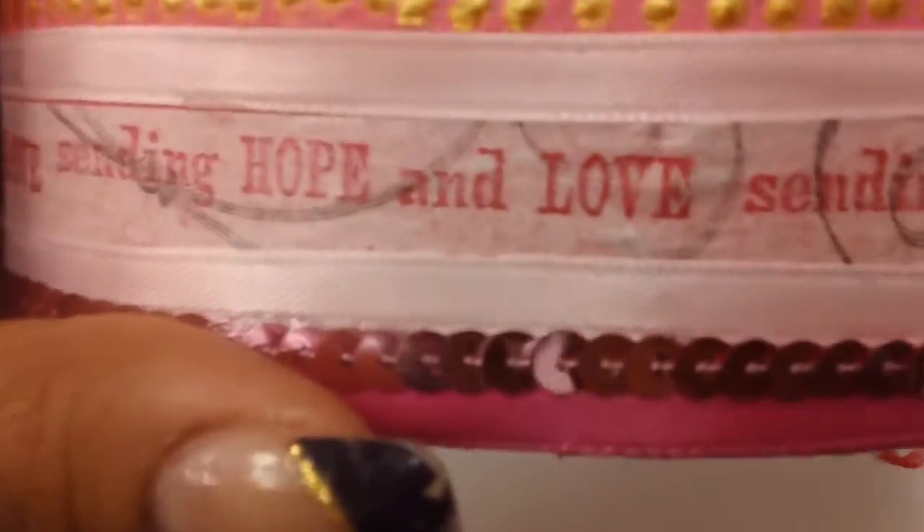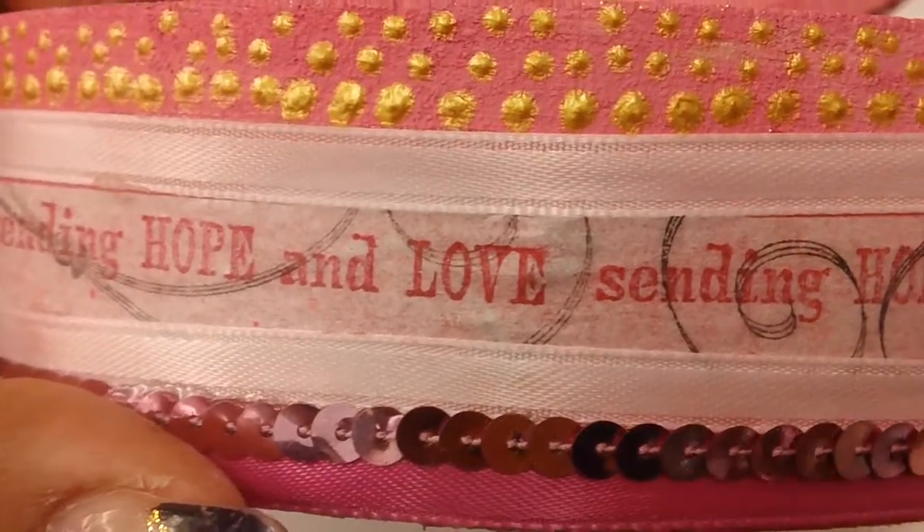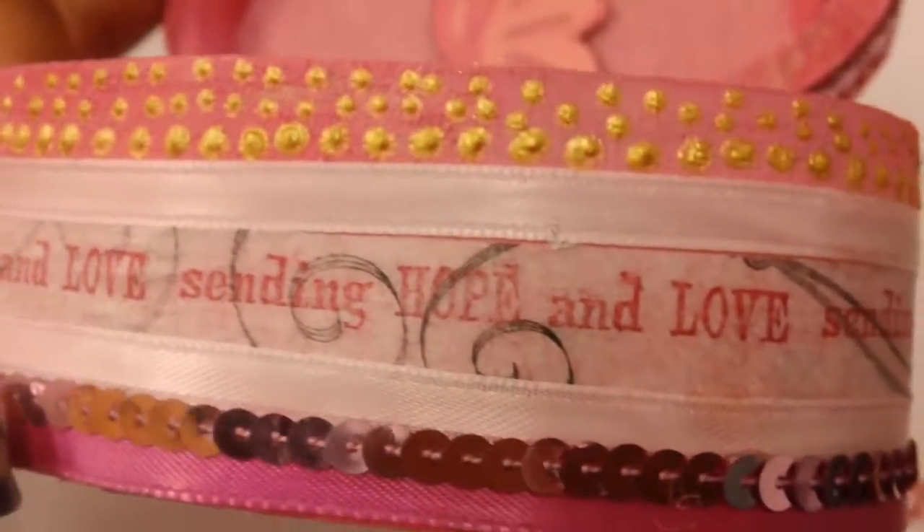I also wanted to show you this real quick — I created my own washi tape using the Unity Stamps. Pretty!